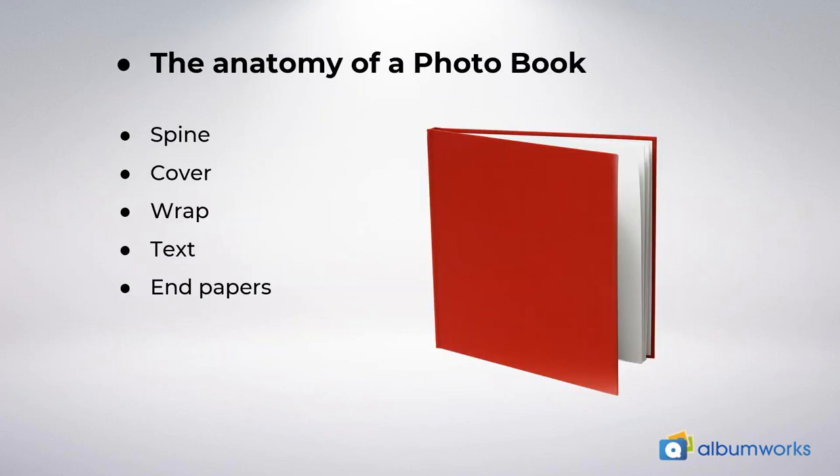Firstly, I want to talk about the anatomy of a photo book. It's made up of five parts basically, and the first is the spine. You can see the spine on this book on the slide highlighted in orange. Like any book, the spine area is where your pages are bound. The size of your book's spine will depend on how many pages you have — the more pages, the wider the spine. In the editor, you can add your own text to the spine if you've chosen a photo cover. You may notice that if you've added about 20 pages or more, as you add pages you'll get a warning message telling you that the spine size has changed, because the content would have moved a little bit.